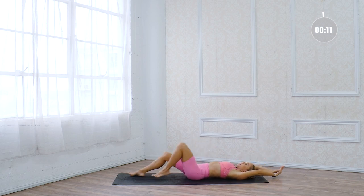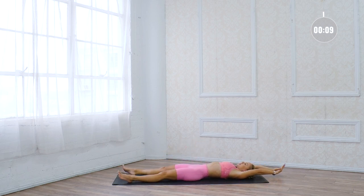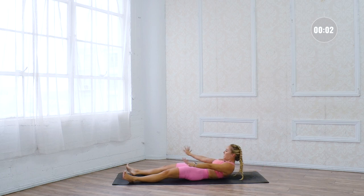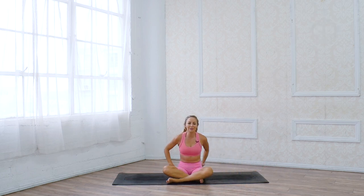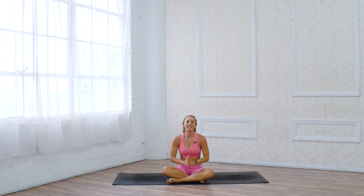Reach the arms up overhead, reach the legs nice and long — give yourself a well-deserved stretch. Inhale and exhale. That felt so good. I hope you feel your core activated and toned. Amazing job.